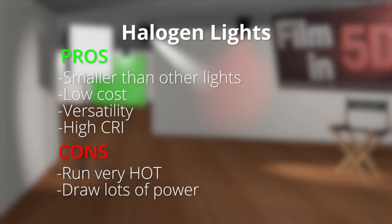Another con of a halogen light is that they draw a ton of power, and there have been plenty of times on location where I've tripped circuit breakers during shoots. So then why didn't I just get LEDs from the start? Well, until recently — like the last couple of years — the output and quality of LED lights has been questionable at best, especially at a reasonable price point. Most LEDs are closer to 80 CRI than the 95+ CRI my new Aputure Lightstorms are rated for.